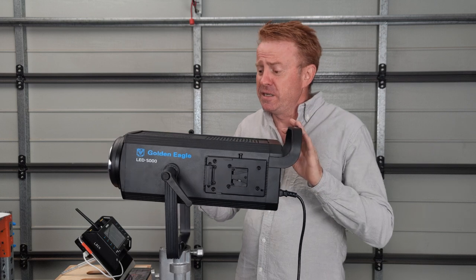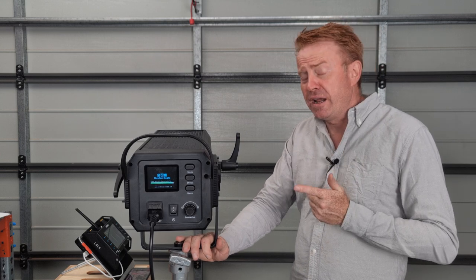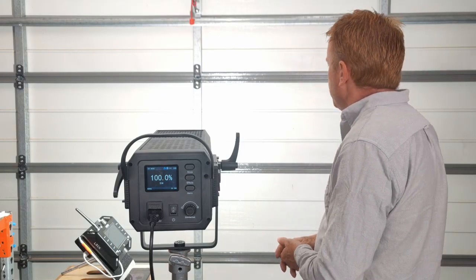Here's the point of difference between this and other lights I've reviewed: this thing is going to sell for around 900 to a thousand US dollars — extremely cheap for the firepower.